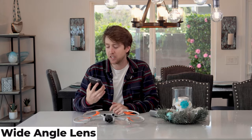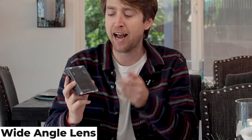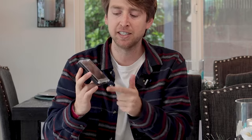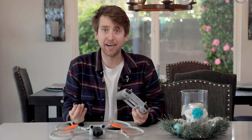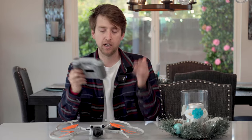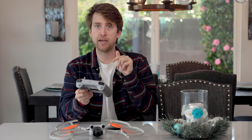When flying indoors, I really like using a wide angle lens. I use these lenses from Freewell — they were nice enough to send me this package that comes with a wide angle lens, an anamorphic lens, and some ND filters that clip onto those lenses, so you're able to bring the shutter speed down. As a drone pilot, I like using wide angle lenses because it gives you a wider view, and the reason it helps so much is because I end up looking at the screen a lot more than actually looking at where the drone flies when I'm flying indoors.